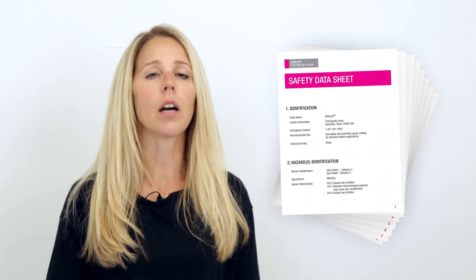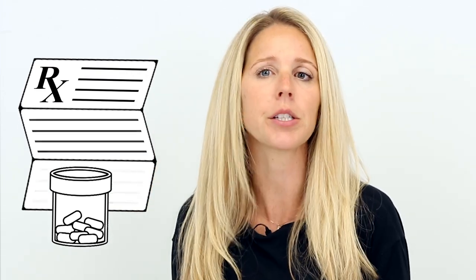The SDS holds the key. It's the one document that gives an honest exposé into the chemical you're working with. It's kind of like when you get a new prescription and it comes with that little leaflet that describes what the drug is, how to take it, what ingredients are in it, and what can go wrong if you take too much of it. An SDS is like that, but for the chemical that you're working with.